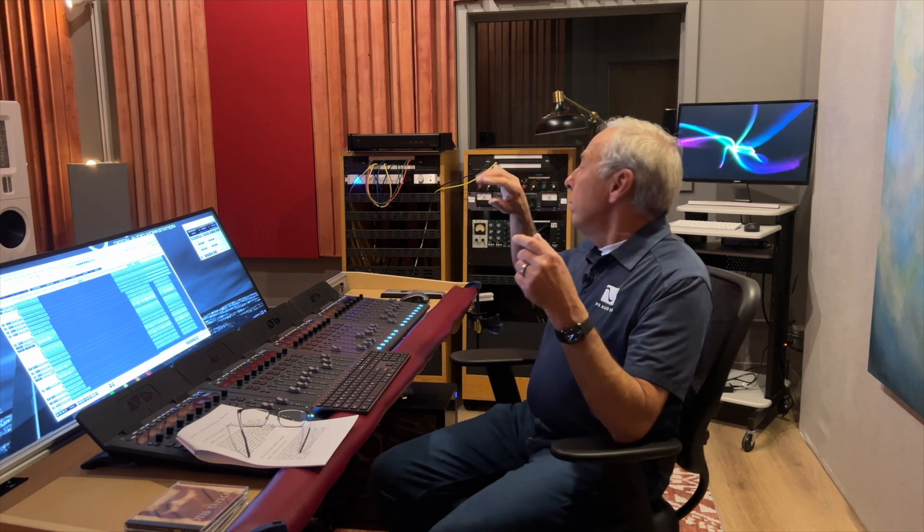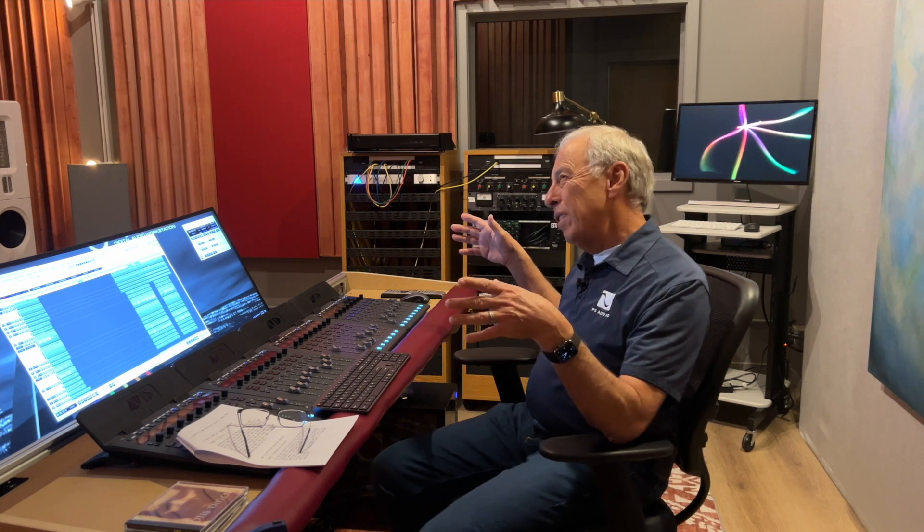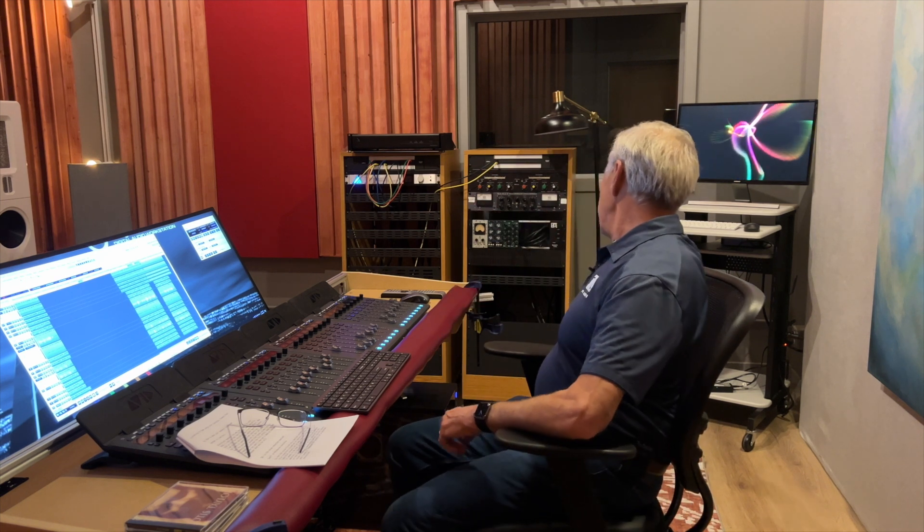To the extent — take this studio, this is Octave Records. At Octave Records we have, I want to say miles of XLR cable, probably not that much, but hundreds upon hundreds of feet of cable running every which way in here, and it's as quiet as a mouse — we're like 120 dB down. Why? Because a balanced cable uses something called common mode rejection, which rejects anything in common on the two wires.